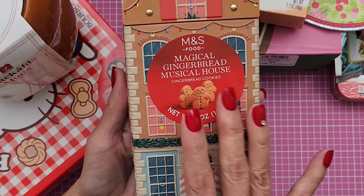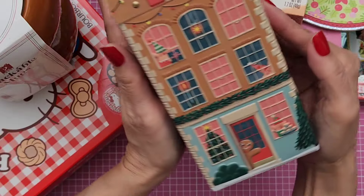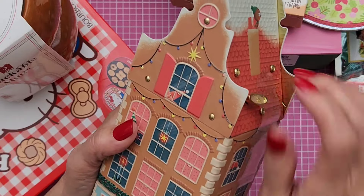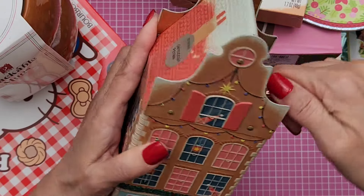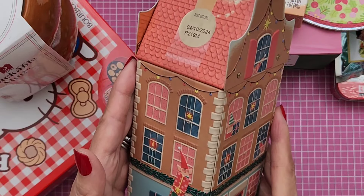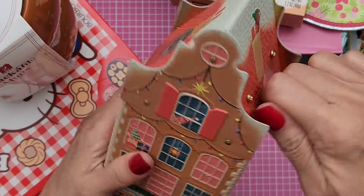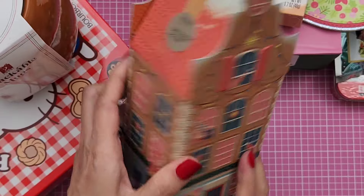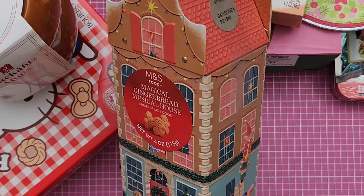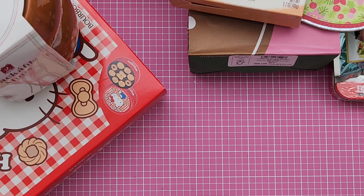She gave me this gingerbread musical house — it's like a tin. Oh my gosh, it's so cute. I can't remember where she got this, if it was from Target or somewhere. And look, you guys, it plays a song! I think it's 'We Wish You a Merry Christmas.' Isn't that fun? So cute. I love that tin.